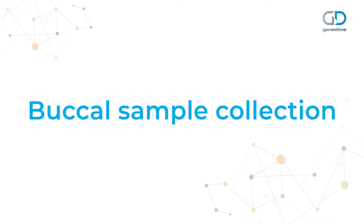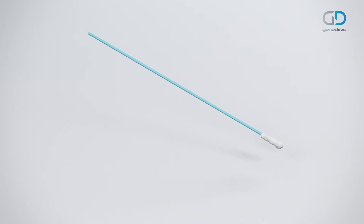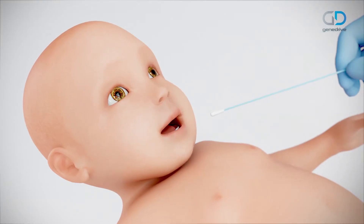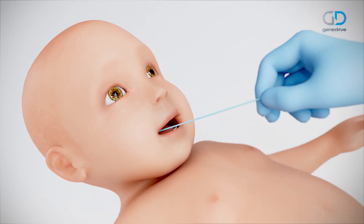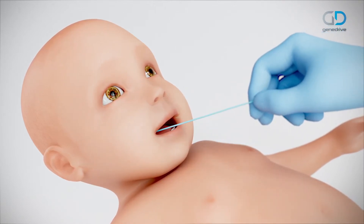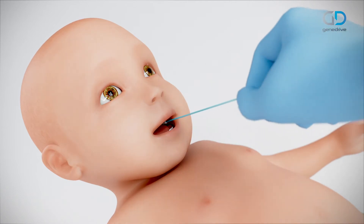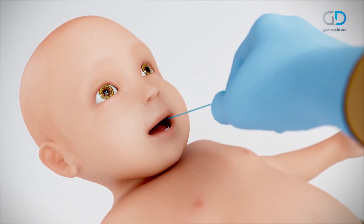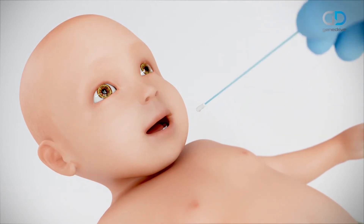Start with buccal sample collection. Open the GeneDrive MT-RNR1 ID Kit and remove the buccal swab pack. For neonates, rub the flat part of the swab across the inner cheek in a forward-backward motion for two strokes, then repeat using the other side of the swab on the opposite cheek for a further two strokes. For adults, use a total of 10 strokes on each cheek.